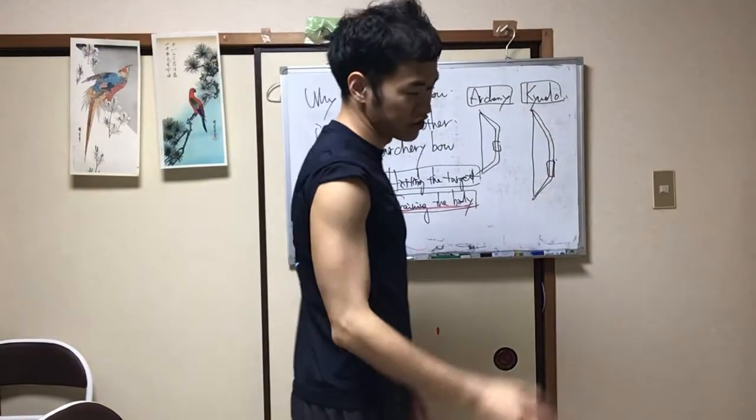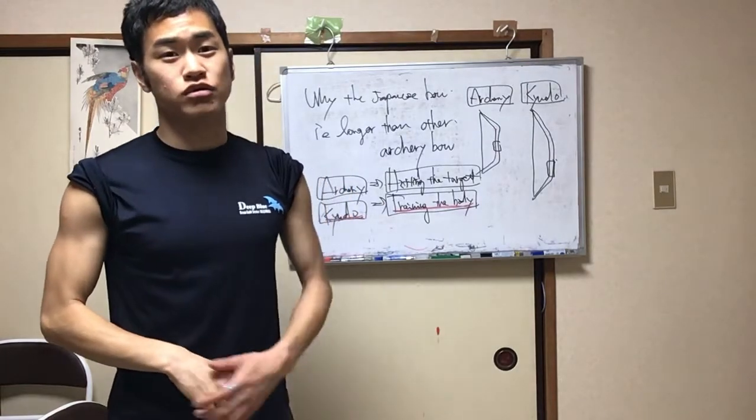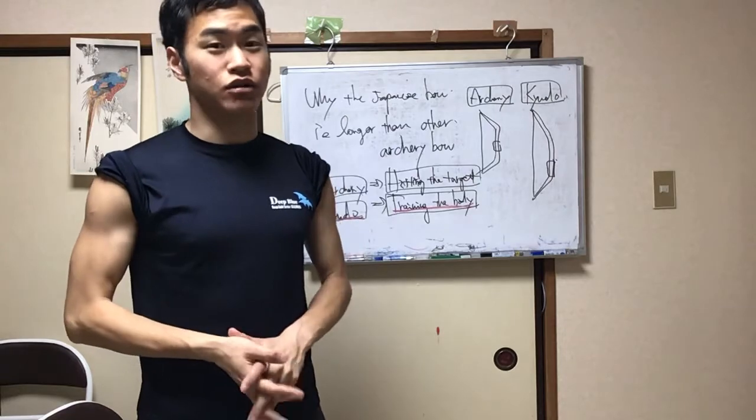Thank you for watching my video. I'm Daji Takashi. I'm a Kyudo teacher. I have experience teaching Kyudo to foreigners — how to use the body and how to make a posture. Today I will explain some interesting content.